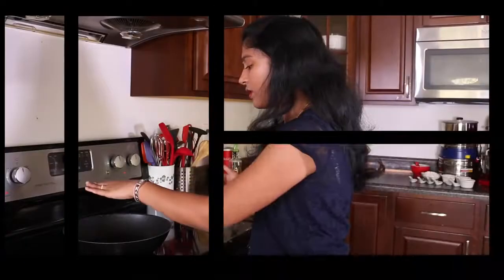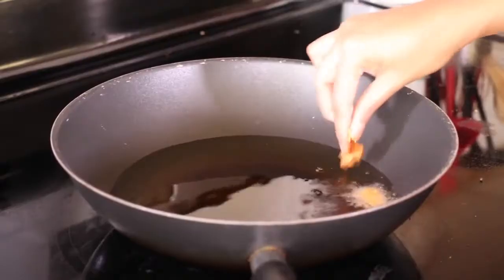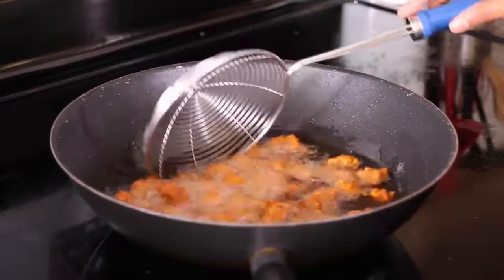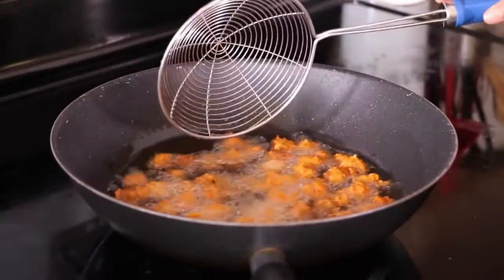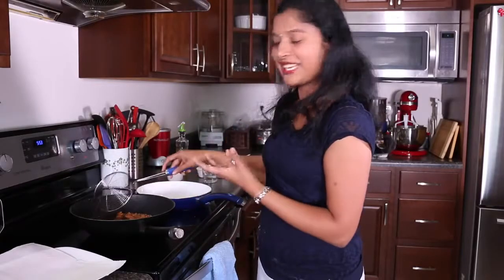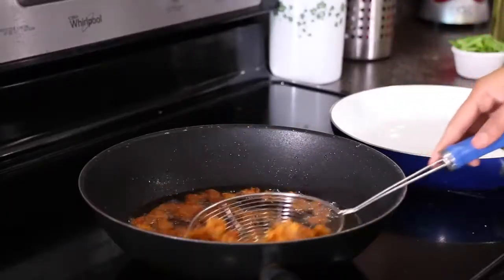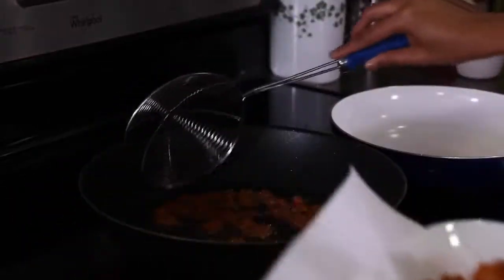Now let's start deep frying them. I've already put the oil for deep frying — it's nice and hot, going on medium heat. We'll add the soya chunks and fry them for 5 minutes or until they become nice and crispy. Look at them — they're nice and colorful because of the Kashmiri chilli powder. If you want, you can even taste them immediately after they come out of the fryer. They look nice and golden — nice and crispy, can you hear the sound? We'll transfer them onto a paper towel to soak any extra oil.